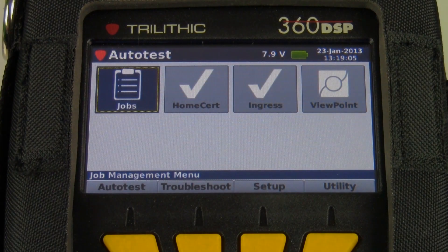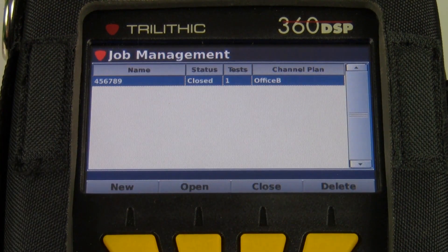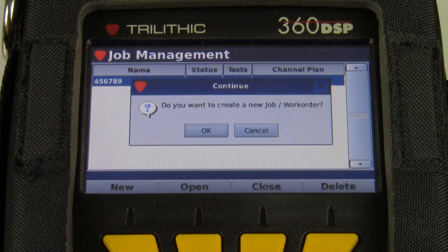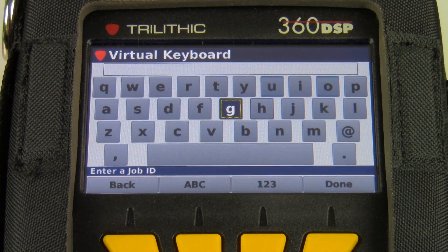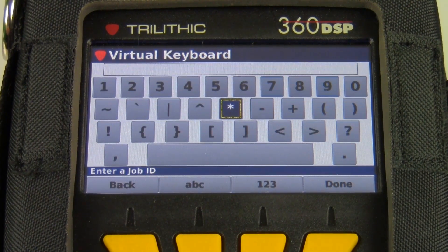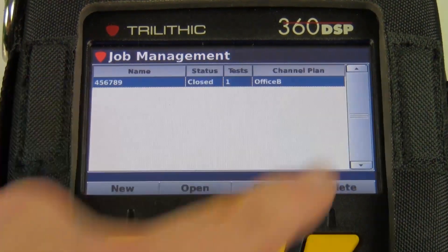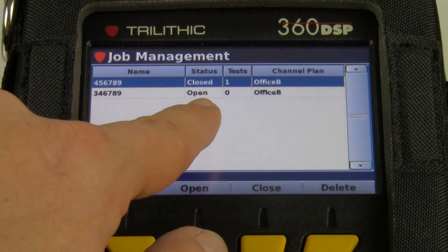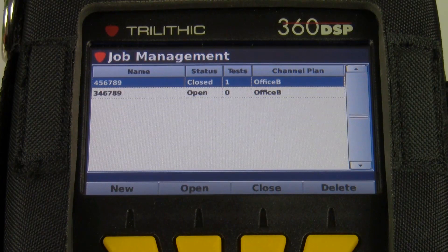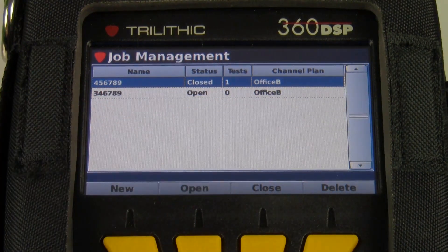Let's take a look at the meter and I'll show you exactly how to do this. First, go to the auto test menu and select the job. I want to create a new job. Just hit enter if you're prompted for an okay. I'm using a six-digit task ID, so I'm going to create a six-digit job number. You'll notice the job is listed here — it's open, which means I can save data to it. Zero tests, I haven't run any tests yet, and the channel plan is Office B in this case.